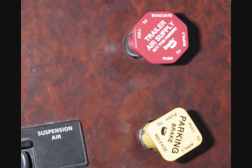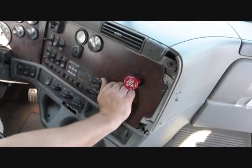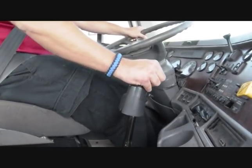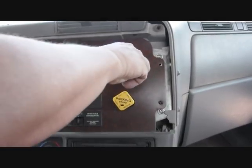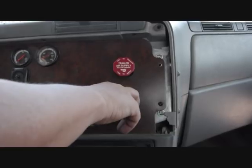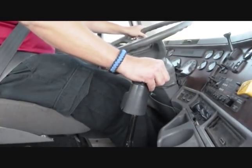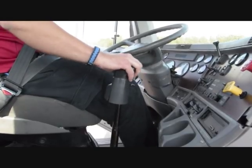Tell the examiner that you are going to test the parking brakes. Perform another safe start and build up full air pressure. Tell the examiner that you will be testing the trailer spring brakes. Push in the yellow valve. Place the truck in second gear and tug against the trailer spring brakes to ensure that they will hold. Tell the examiner that you will be testing the truck's parking brakes. Push in the red valve. Pull out the yellow valve. Place the truck in second gear and tug against the truck parking brakes to ensure they will hold. Pull out the red valve and ensure the transmission is in neutral.